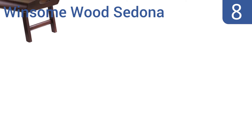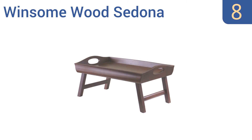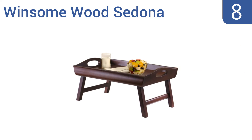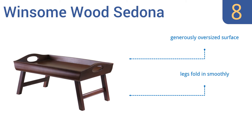Coming in at number 8 on our list, the Winsome Wood Sedona boasts a classy design and a warm antique walnut finish that will make you feel like royalty. It provides the perfect way to serve your favorite breakfast in bed, with large carved handles that give you a secure hold when carrying it. It comes with a generously oversized surface and legs that fold in smoothly. However, it's not a solid wood construction.